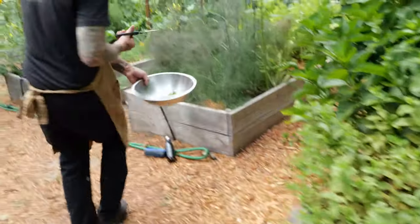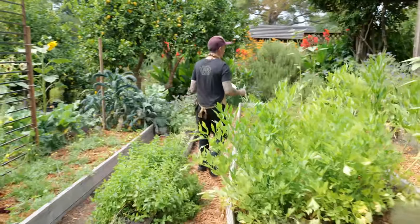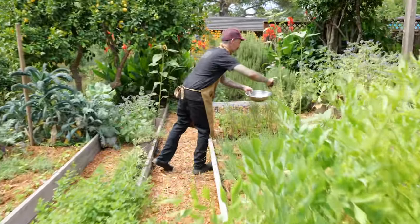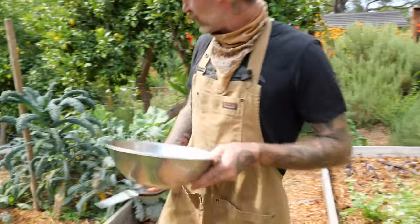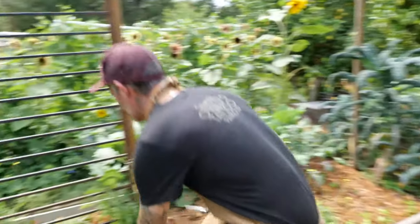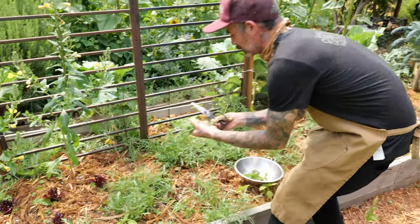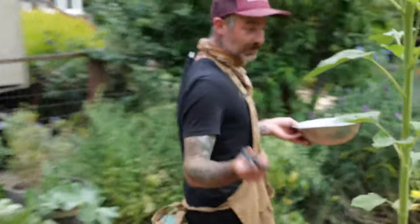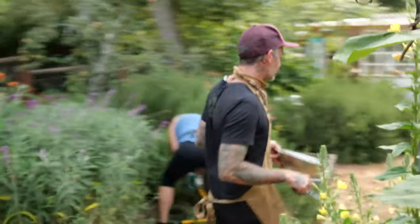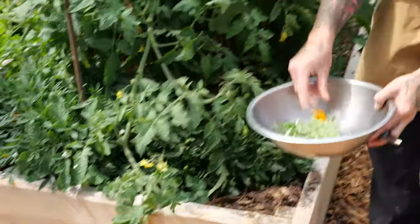We're just gonna grab enough to make one little simple salad. Get some mint, some bronze fennel, and these really nice little cilantro flowers — past their prime, but they have a nice little effervescence. We can use a little bit of wild arugula — the arugula flowers look real good too. We'll grab a little basil by the tomatoes. Pretty soon we'll be able to use our tomatoes from the garden for this dish. This is some Thai basil, and there's a nice little marigold that'll look real pretty on there.